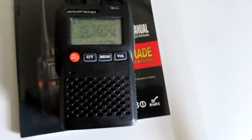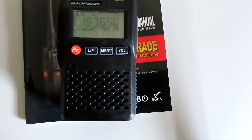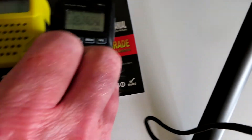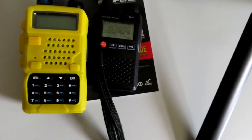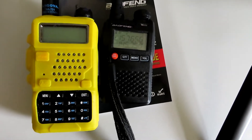We'll take a look at it in action fairly soon. It's a lot smaller than the comparable UV-5R — I'll just put a UV-5R in its bright yellow case next to it. It's very lightweight.